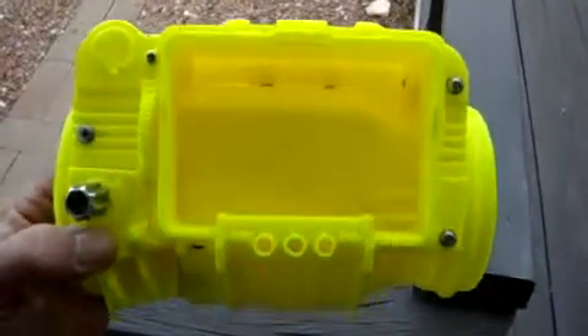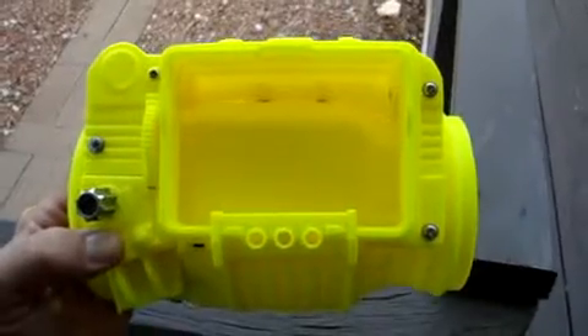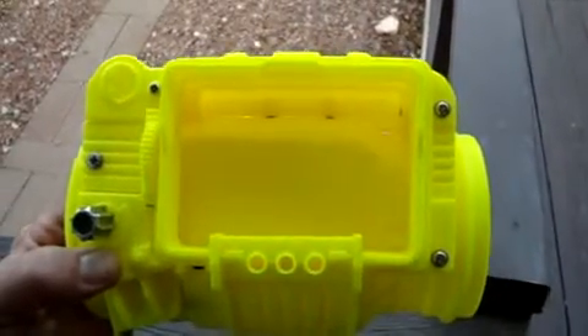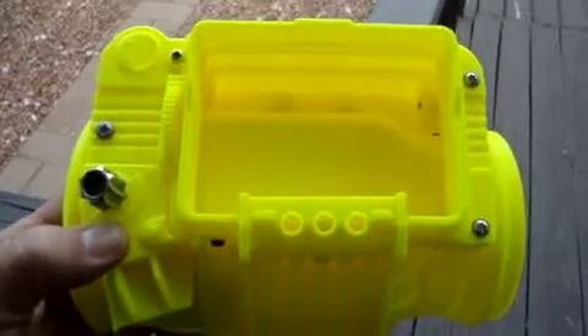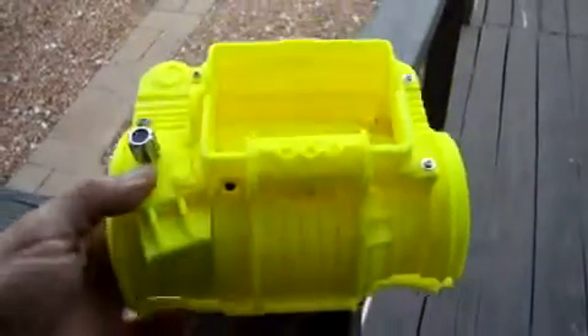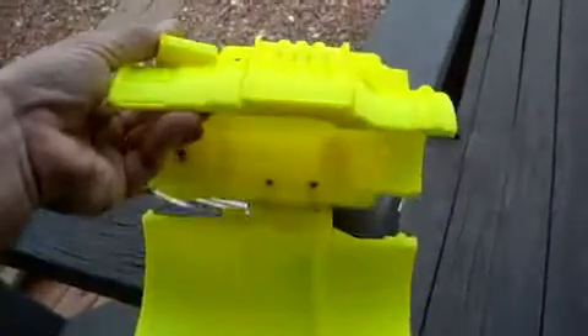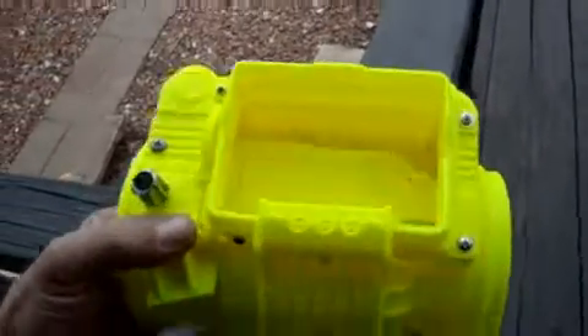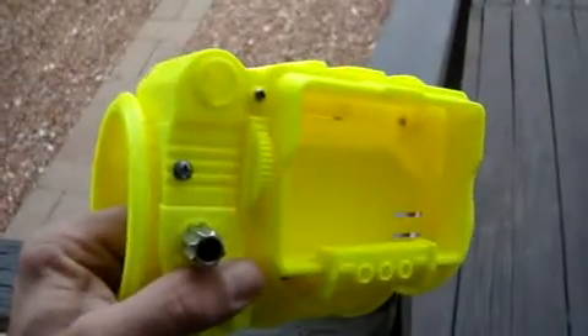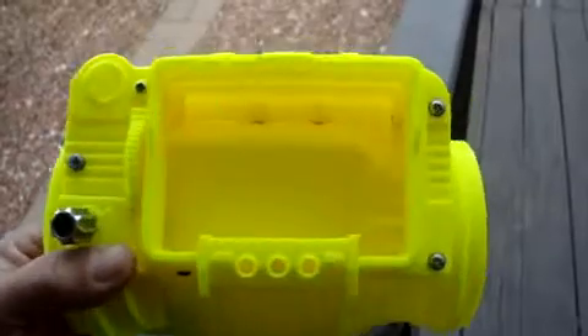This is the Fallout Pip-Boy 3000 — we made it. We're gonna upgrade the design and do something with it, I don't know yet. We spent a long time printing this. Thanks for watching, talk to you later, bye bye.